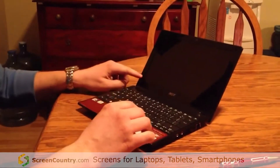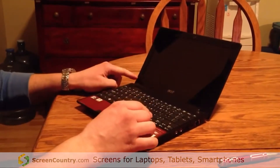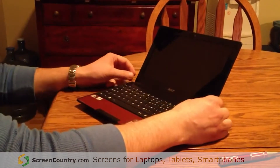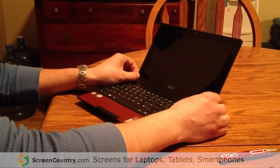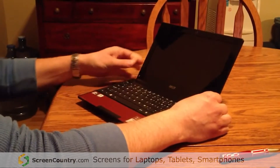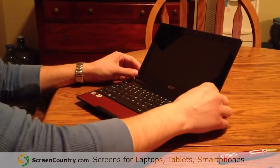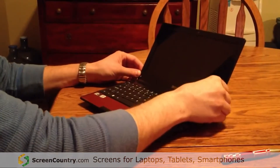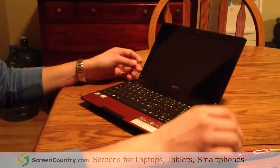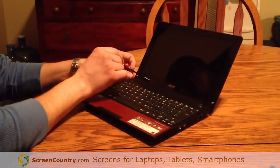The first thing we're going to do is remove the bezel. To do that you have to remove two screws that are hidden. There's a sticker on either side hiding the screw. Just peel it off and save it to put on later, then remove the screws.